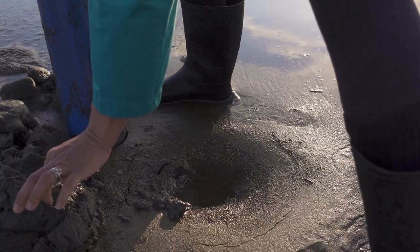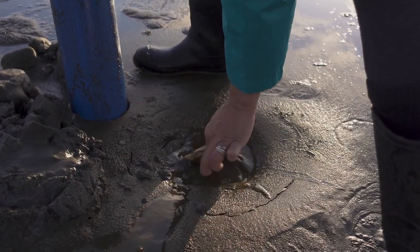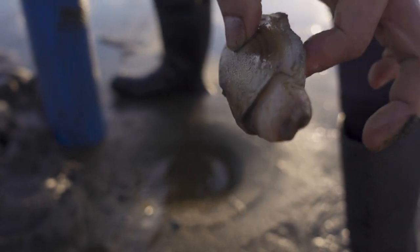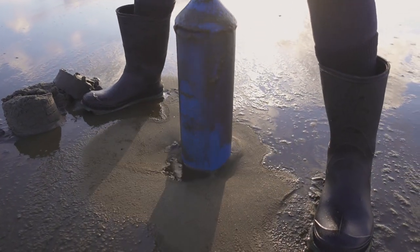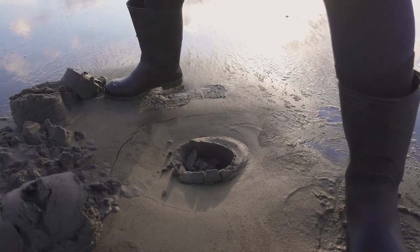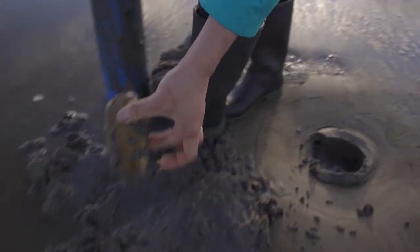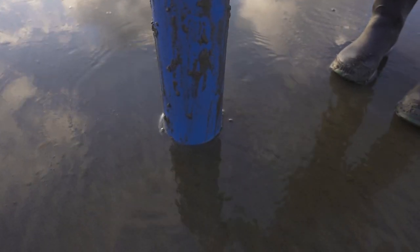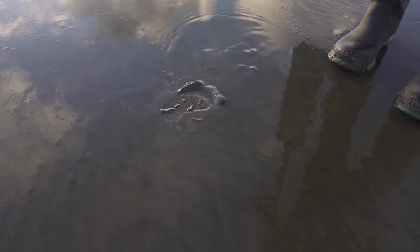There you go — nice, man. Look at that. Razor clam. Check this out — this is definitely a razor clam right here, that's a big crater. Let's do it. There it is — oh, that's a big one right here. And there you go.